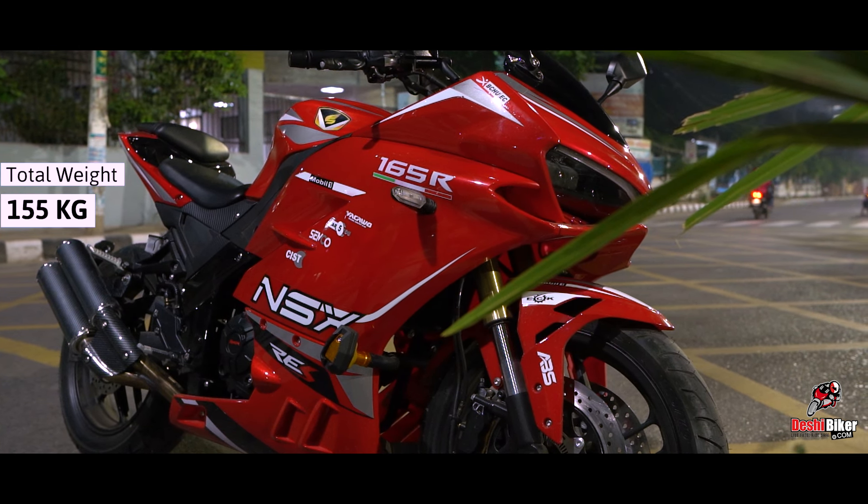The bike doesn't have any change to the traction control system. It already has a dual channel ABS and a traction control system.